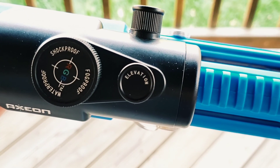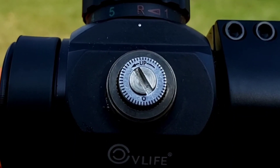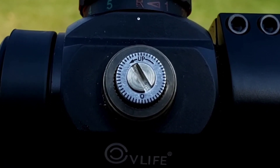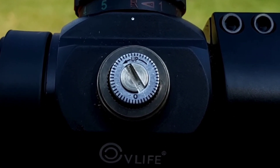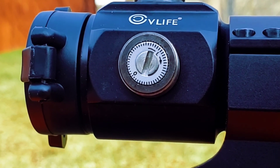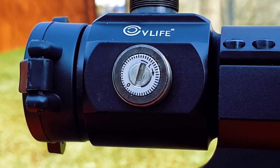Your red dot optic should have adjustments for windage and elevation. Elevation adjusts your shot up and down, and windage adjusts your shot left and right. If you look closely at your elevation adjustment, you can see mine says the word 'up' and you spin it counterclockwise. So if I spin that counterclockwise, my shots will go up; if I spin it clockwise, my shots will go down. The same basically holds true for windage — mine has an L marked on it. So if I turn it clockwise, my shots go left; counterclockwise, my shots go right.